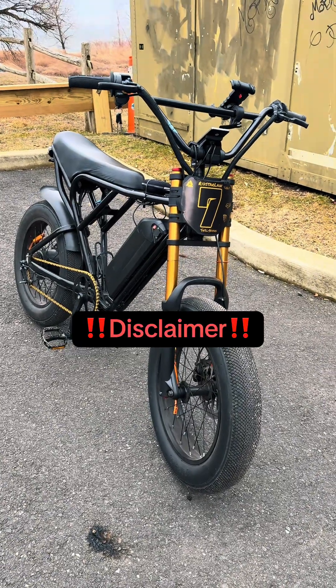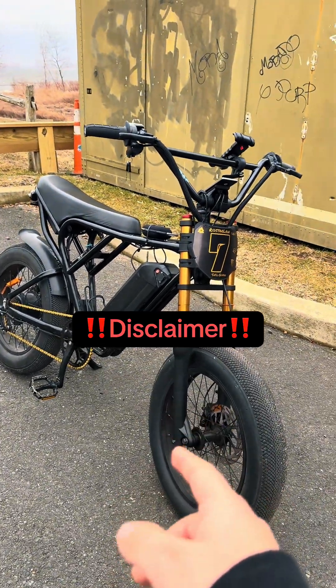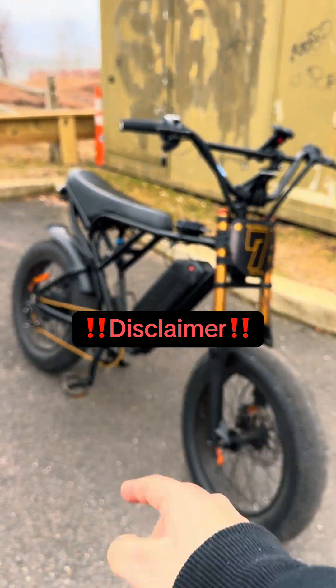A lot of people on the internet and TikTok say that there's different settings to make this bike go over 30 miles per hour. The only thing you're really doing is changing the wheel diameter and making the bike think you're going faster than you are. You can't go over 35 miles per hour without upgrading the battery, motor, and controller.